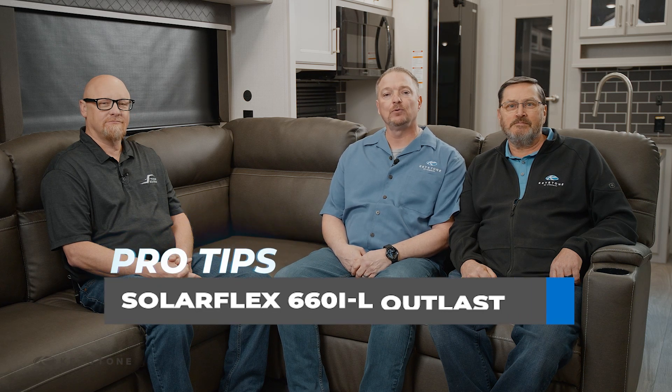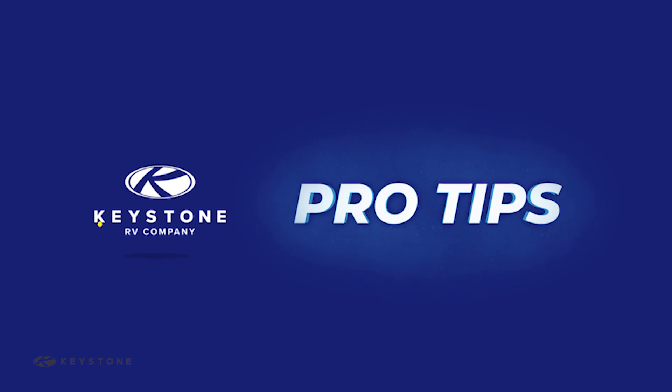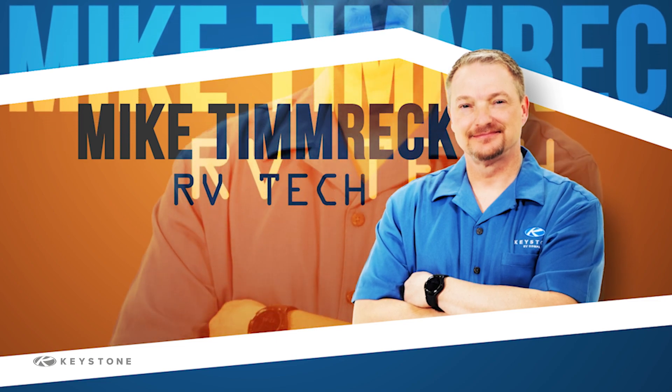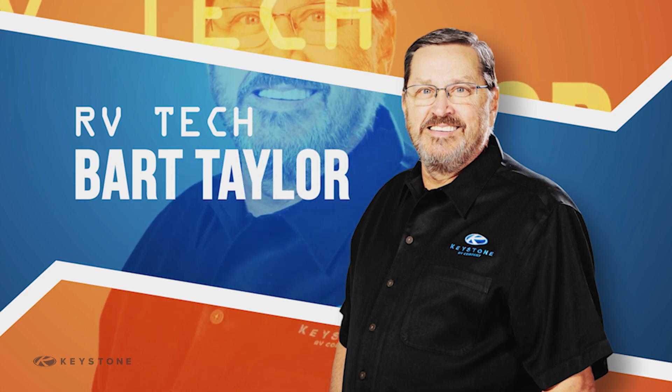Welcome to another pro tip video from Keystone RV. Today we will be looking at the new SolarFlex Outlast 660 IL. We will review the inner workings and operations of this system with Matt Walkins. I'm Matt Walkins with Future Solutions.